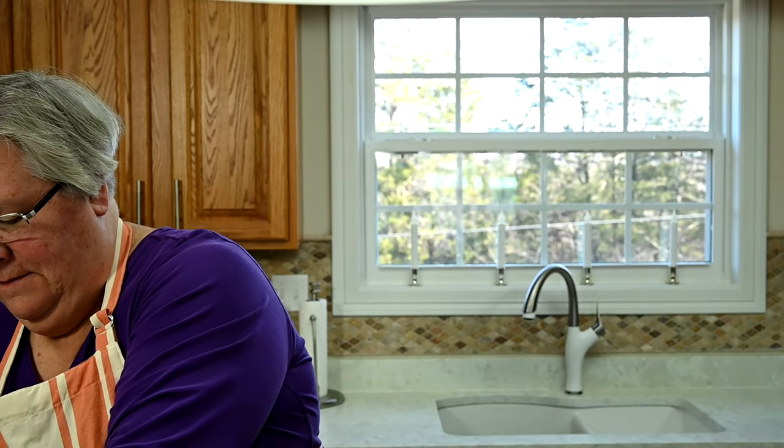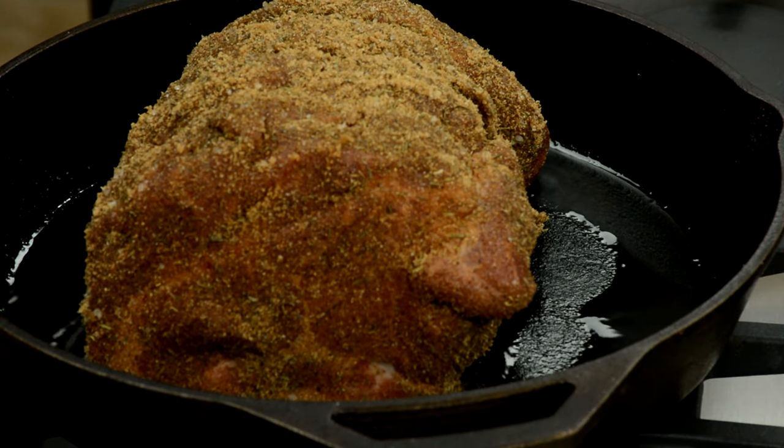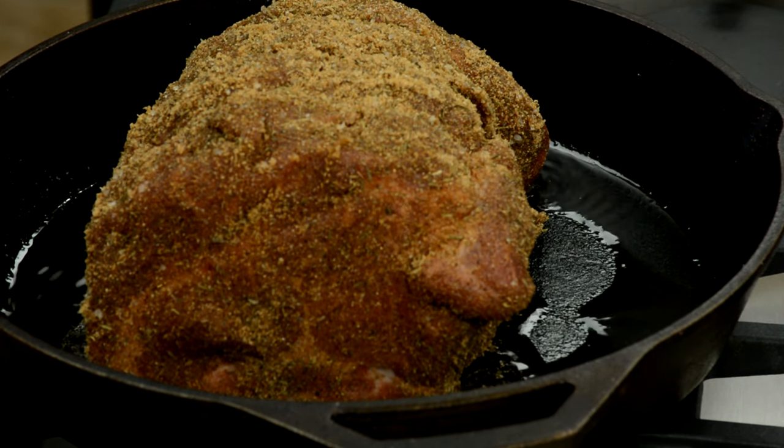Now we have our pork shoulder roast ready to go in the hot skillet. I've got about two tablespoons of oil in the pan. I've used a cast iron to get a good sear, and we're going to sear all four sides — I'll see if I can even get the ends to sear a little bit. Just set that right in that hot oil. We're going to let this cook on each side for two minutes.